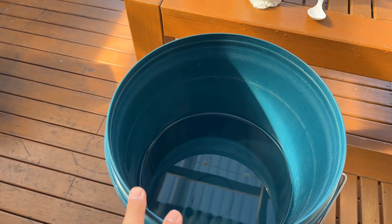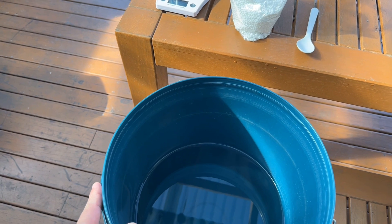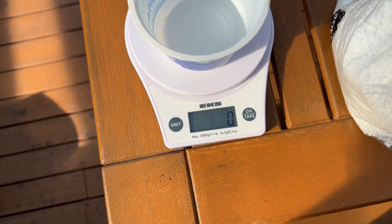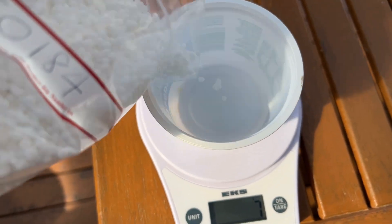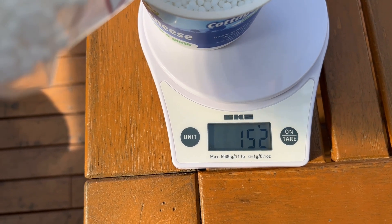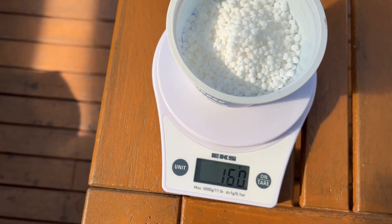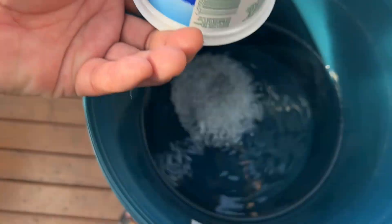I have 8 liters of water, and at 20 grams per liter I need 160 grams of urea for 8 liters. Here is the scale — I will add the urea here. That's 115 so far, I need 160. Okay, so that's 160 grams of urea.